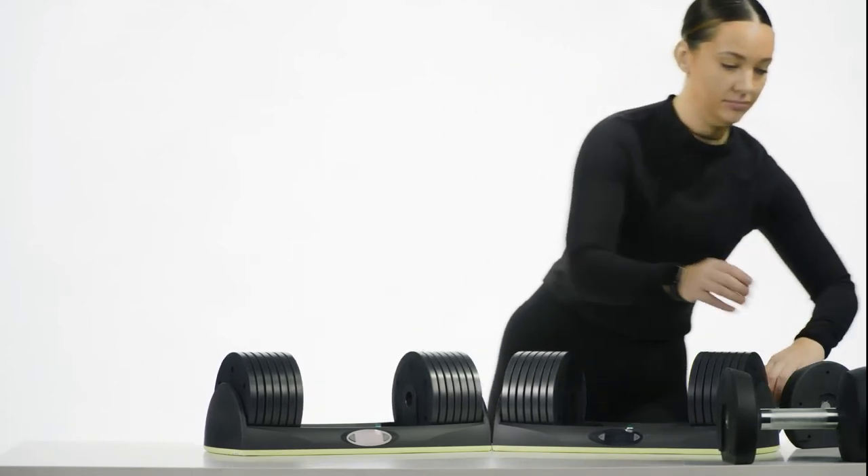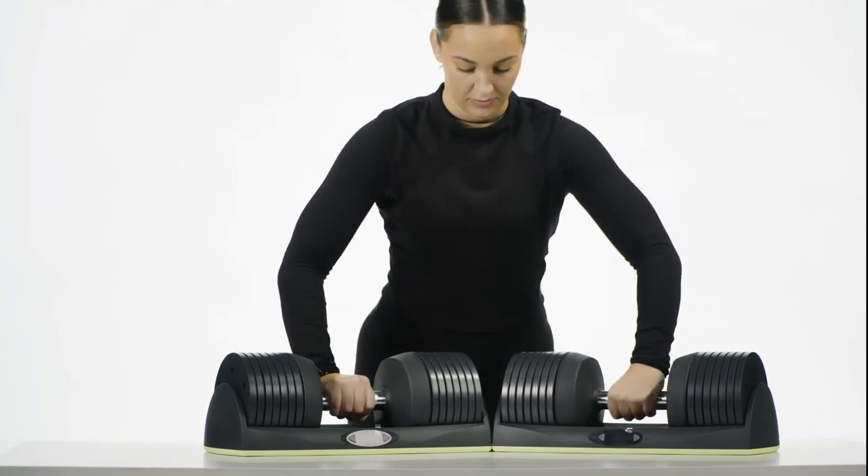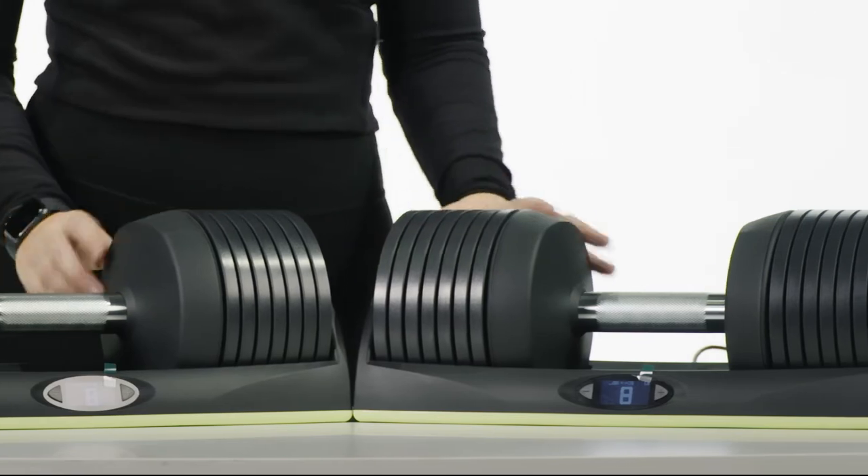Place each dumbbell handle onto its base. After placing the weights onto the base, place each handle on top of the weights, ensuring each dumbbell handle is aligned with the center of the base.